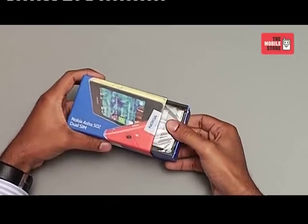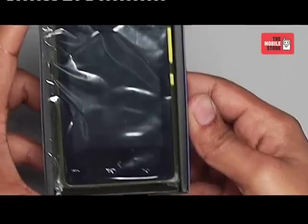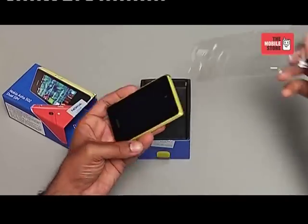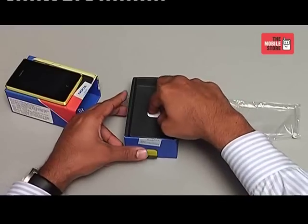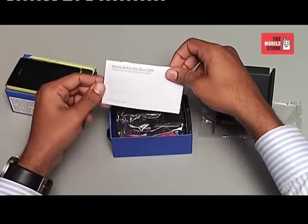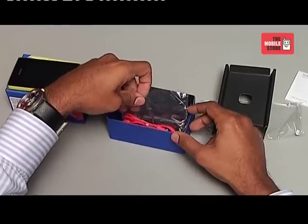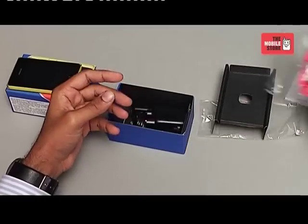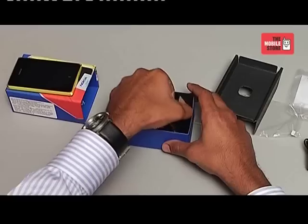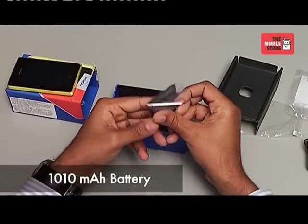Now let's open the box and see what we have inside. Here's the Nokia Asha 502 wrapped in plastic. Let's remove the device from the plastic cover and keep it aside for a while so that we can see what else we have inside the box. We have some papers here which include basic information about how to use the phone. We also have a pair of earphones that can be used to enjoy some music on this device, a wall charger which sadly cannot be used as a USB.